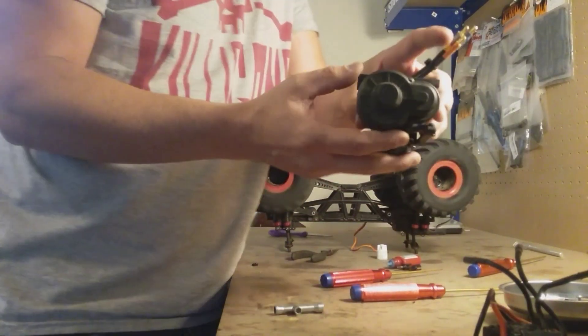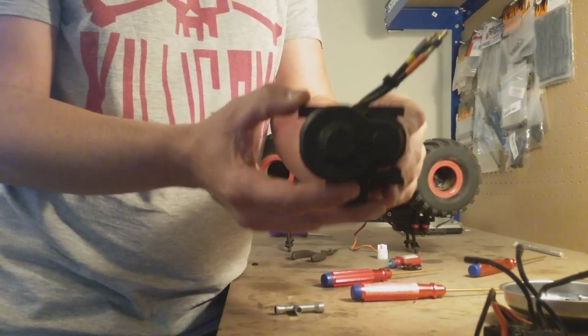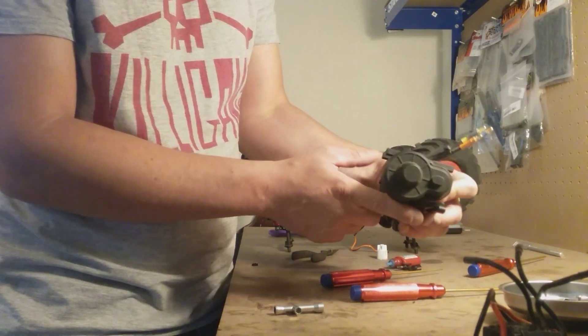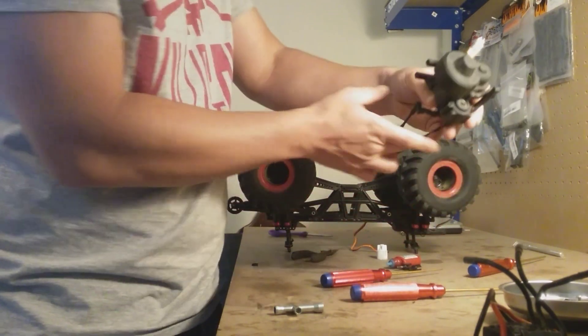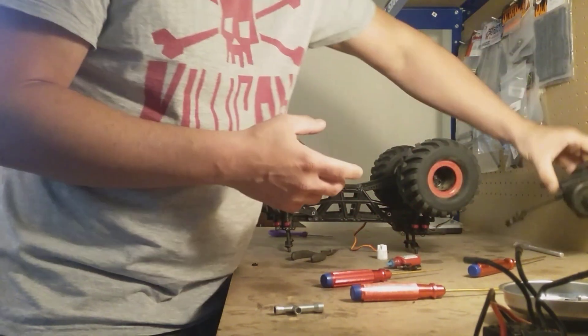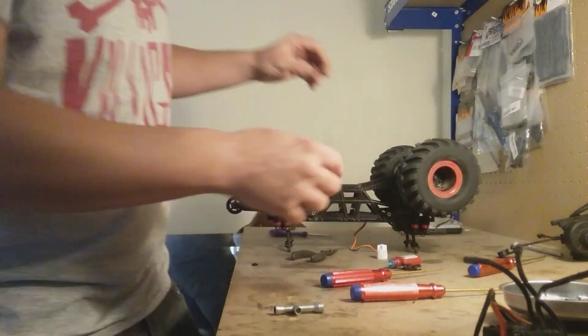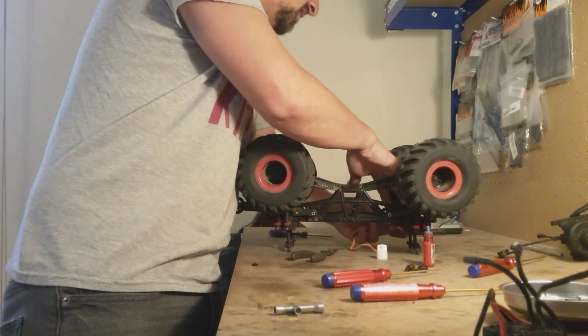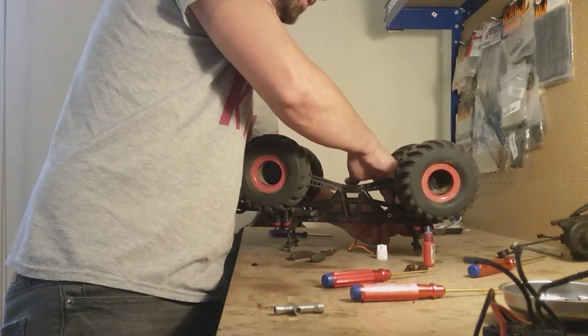Now that we have our motor and everything mounted up and ready to go back into the truck, the next step is to replace the servo. I'll pull this out of here really fast and let you guys take a look at the truck and the servo location.